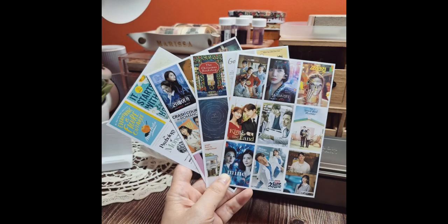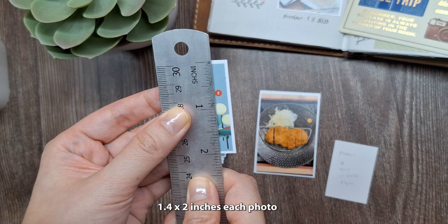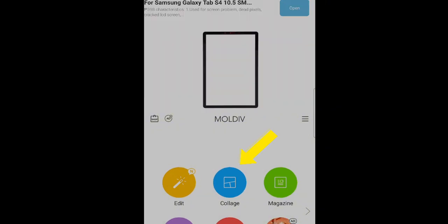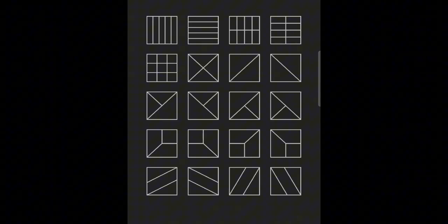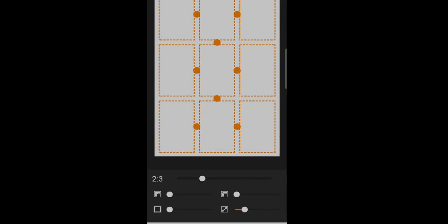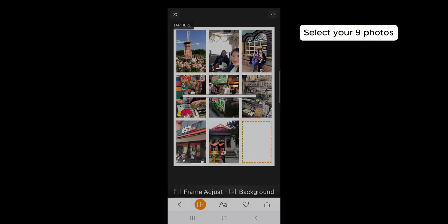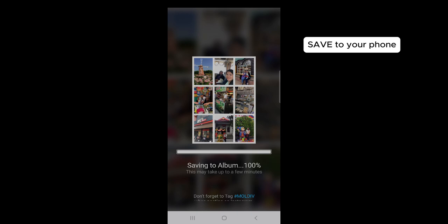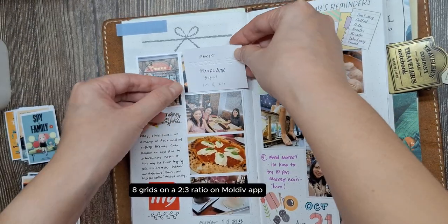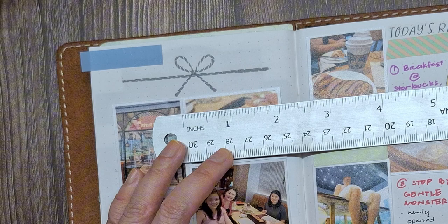Now let's create even smaller photos, the kind you often see in my memory keeping journal pages. These photos are about 1.4x2 inches in size. To create these, let's use the Moldiv app on my phone. Open Moldiv and select Collage. Choose the 9-grid frame and adjust the ratio to 2x3, which corresponds to the 4x6 print size. Select your 9 photos, save and you're done. If you prefer slightly larger photos, you can choose the 8-grid frame with the same 2x3 ratio and select 8 photos instead. Both methods work great depending on the size you want for your journal.